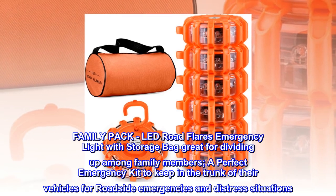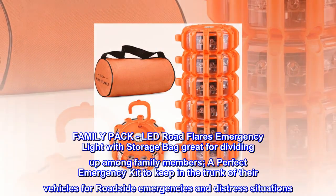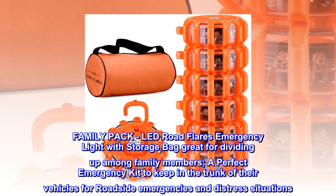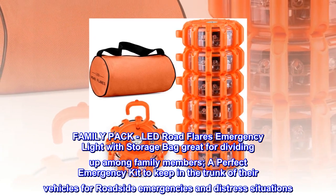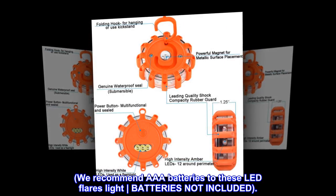Family pack. LED road flares emergency light with storage bag, great for dividing up among family members. A perfect emergency kit to keep in the trunk of their vehicles for roadside emergencies and distress situations. We recommend AAA batteries for these LED flares light — batteries not included.